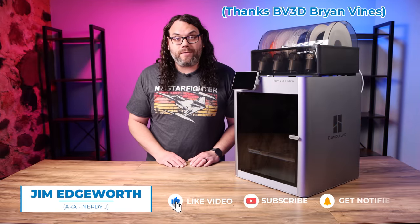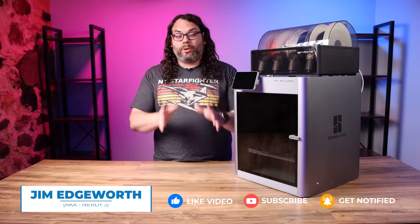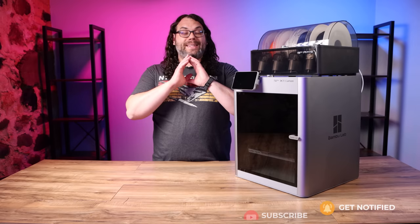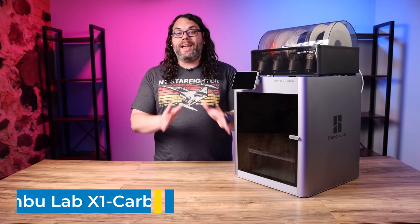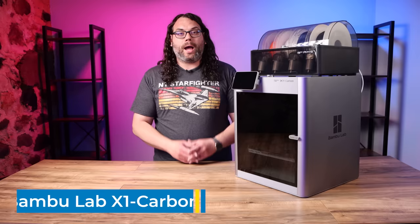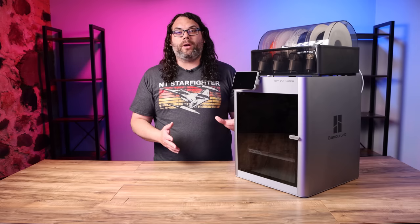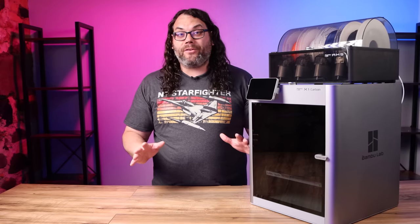Recently my friend Brian over at BV3D shot me a 20-second video clip of a printer printing a Benchy. It was going insanely fast and I'd never seen that printer before. I immediately needed to know what that printer was. I was so excited that it was something new and something different, something I'd never seen before, that I actually reached out to Bambu Lab. I almost never do that, but I had to check this printer out.